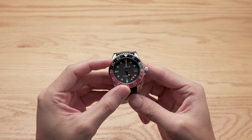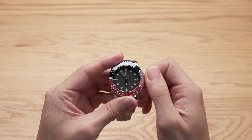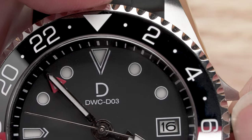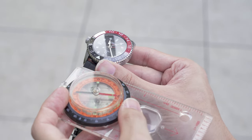Do you know you can track three time zones with your GMT watch? A GMT watch is often called a watch in a watch. It's pretty powerful if you know how to use it, but it can be confusing to start with. We'll cover the many ways you can use your GMT watch, even as a compass. Stay till the end for how to do it.